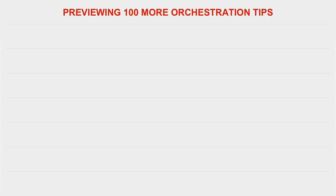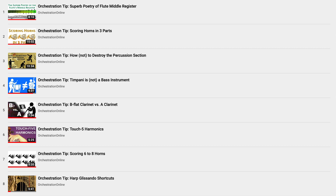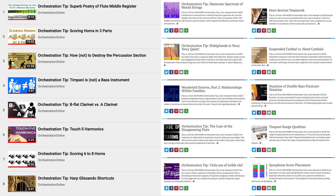Thanks so much, Conrad. If you'd like a preview of some of the chapters from 100 More Orchestration Tips, I've added eight videos to the Orchestration Tips playlist for you to check out. There's also a link in this video's info to the Tips archive over on the website, with ten more tips from the new book.